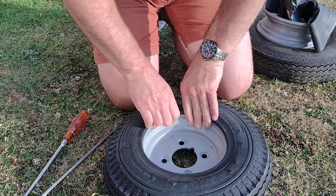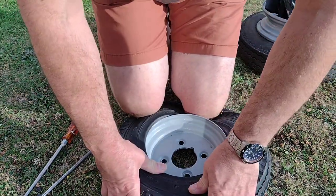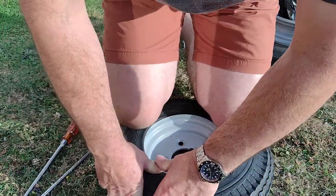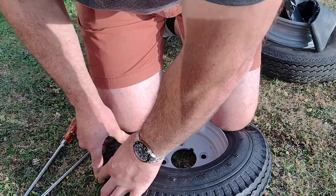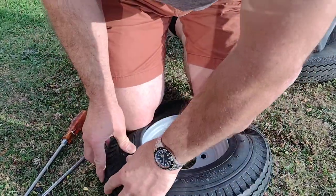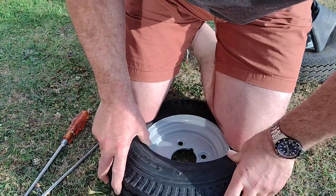I find the best way to fit these is to obviously seat it with your knee — get your knees round, get it going as much as you can — bearing in mind these tires are new and they don't have a lot of give.